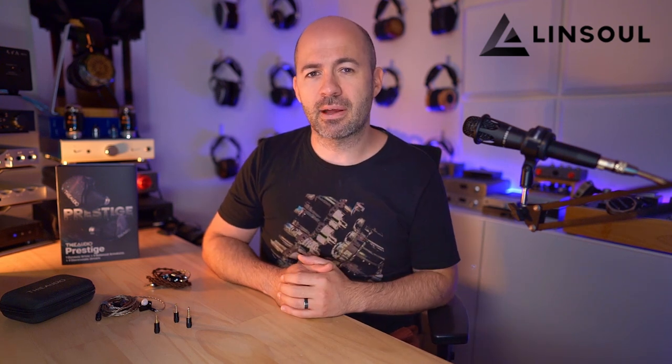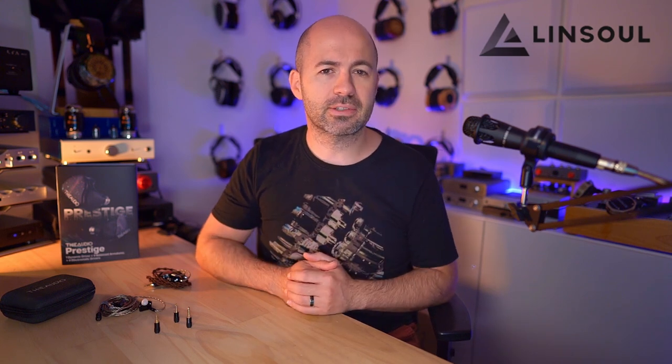I'm going to cover that comparison, along with comparisons to the IE900 and even the Zenz Top that I reviewed last month. But let's get started with a close look at the beautifully designed T-Audio Prestige.